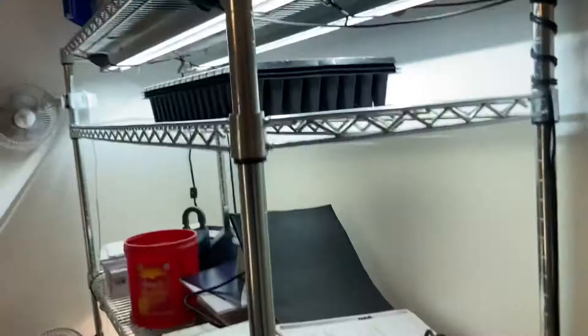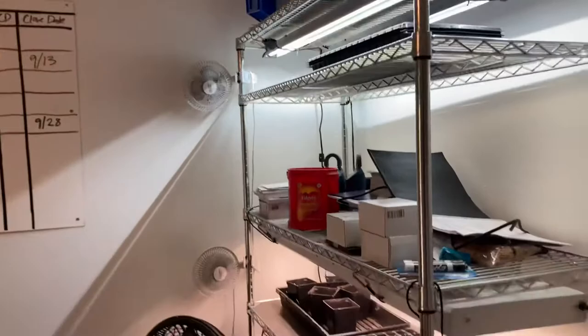This is my setup — it's pretty simple and very effective. It allows me to control the temperature because it's in the house, so it's going to be around 70 degrees most of the time.